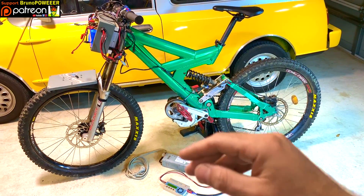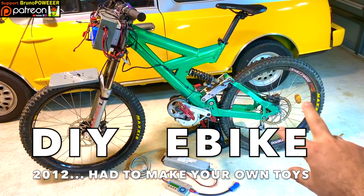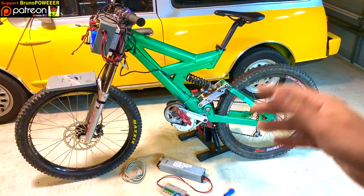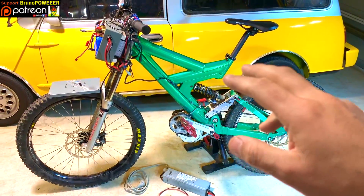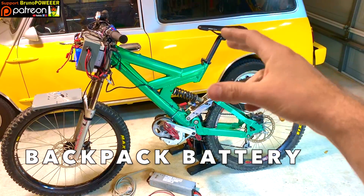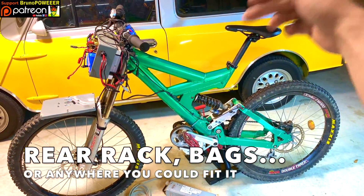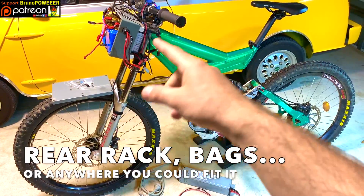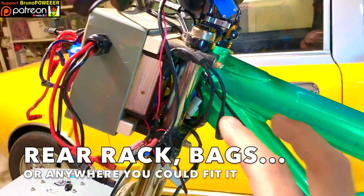That's when I started to get into electric bikes. You couldn't buy anything ready - you needed to make your own machine. And this was the coolest frame: off-road, downhill, long travel suspension. No room for batteries, but whatever - you just put a battery on the handlebar like here. Yeah, it doesn't really feel too weird.